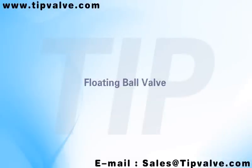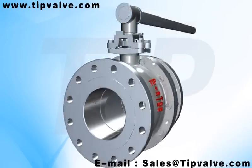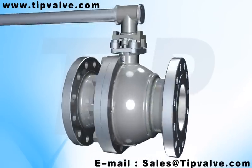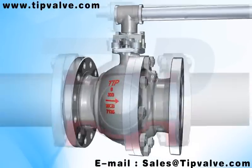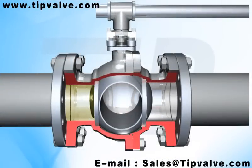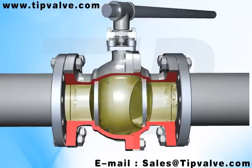Floating ball valve. The floating ball valve is a four-ball type design, manufactured as per API 608 strictly by our company. This product has the following characteristics.